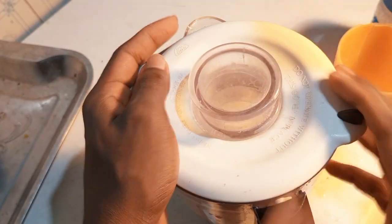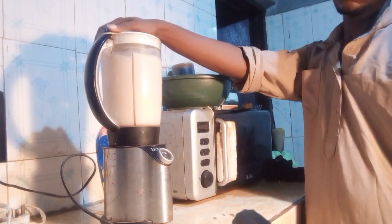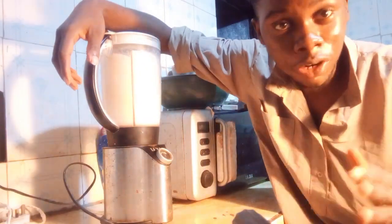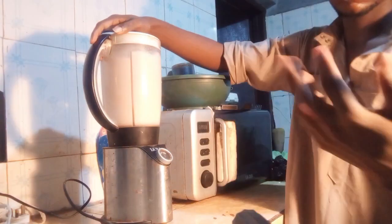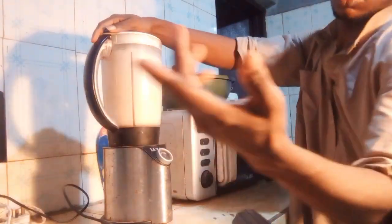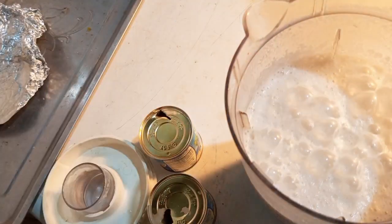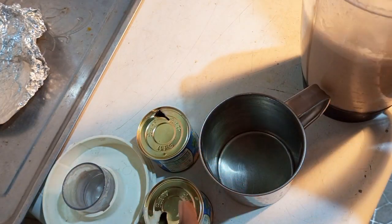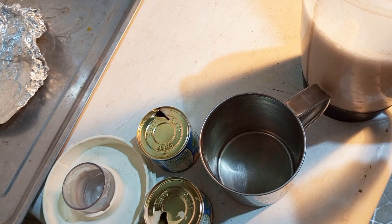Now it's time to blend. Okay, our drink is ready! I wanted to make a smoothie that would be very thick but I ended up making more of a drink. You have higher chances of making it thicker and creamier when using powdered milk.